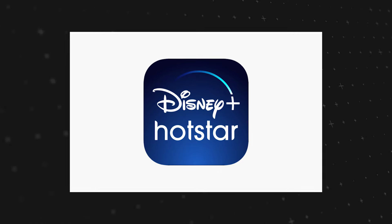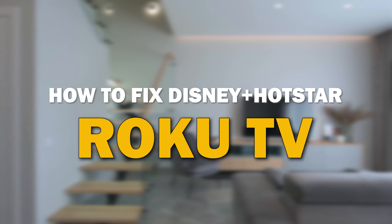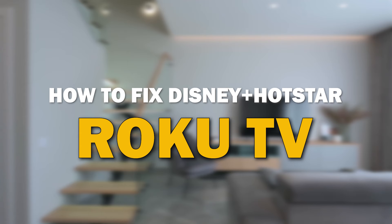Nothing can be more frustrating when you sit down to watch one of your favorite programs on Disney Plus Hotstar and you run into issues streaming it. In today's tech video I'm going to show you how to fix the Disney Plus Hotstar app if it isn't working on your Roku TV.